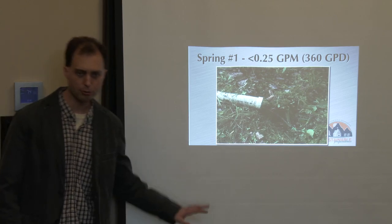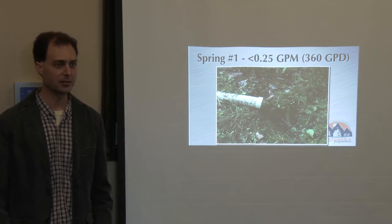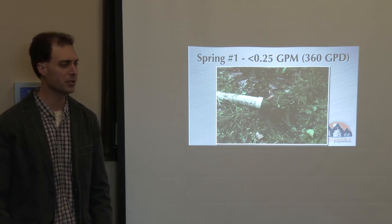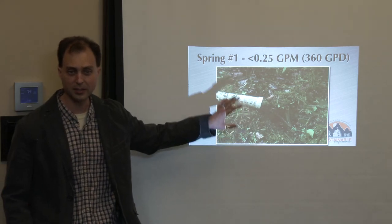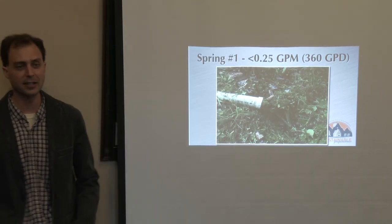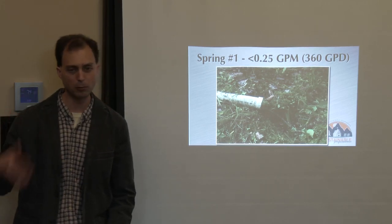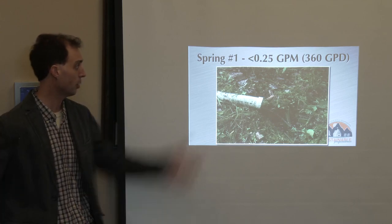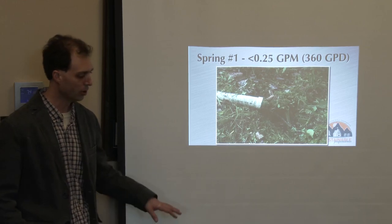Where I'd slightly disagree is that's true if all you're worried about is domestic water needs — not true if you've got irrigation or livestock. The USDA says roughly 50 gallons per person per day for domestic use. But I just want you to see how little water it takes to support your home. A quarter gallon per minute adds up to 360 gallons per day because you're collecting every bit of it. With a well, a quarter gallon per minute would be a terrible yield, but with a spring you're collecting all of it, so it adds up to a workable amount.